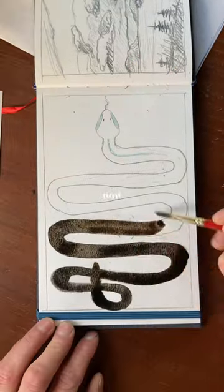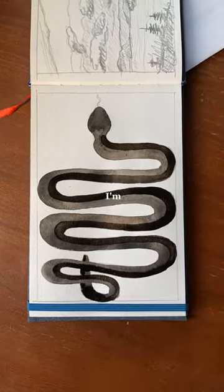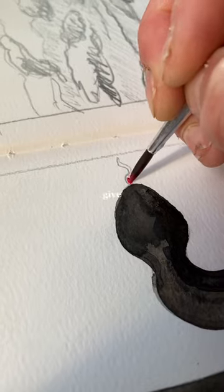I'm not going to worry about that for now and I'm probably going to paint over those areas with gouache, so I'm going to fill in the snake with sepia brown and black. I'm going to split it down the middle and make one side darker to give it some more dimension.